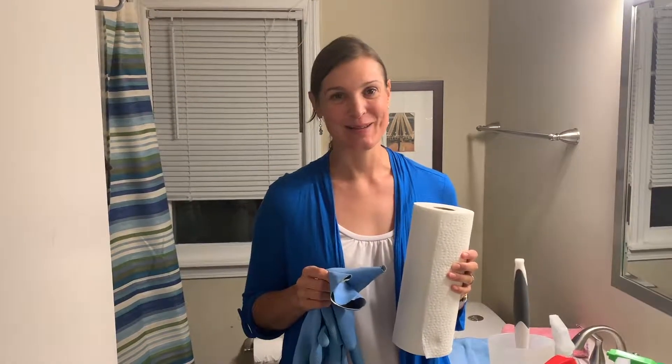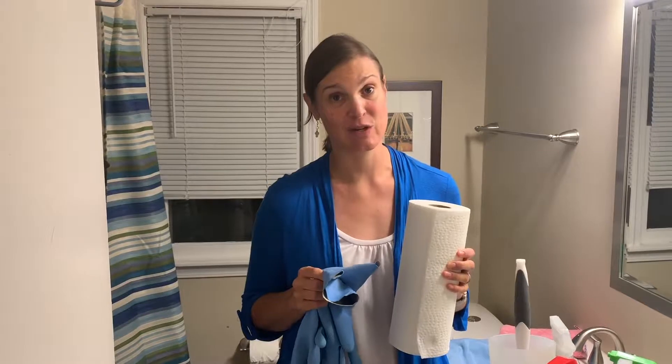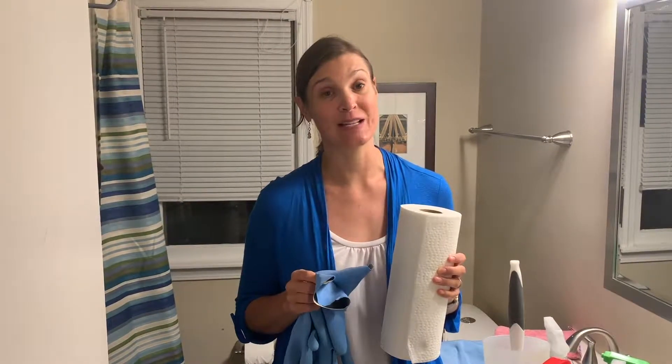Hi, I'm Keri. I'm your Norwex independent sales consultant and I'm going to show you all the things you won't need to buy anymore because you can clean your bathroom with Norwex.